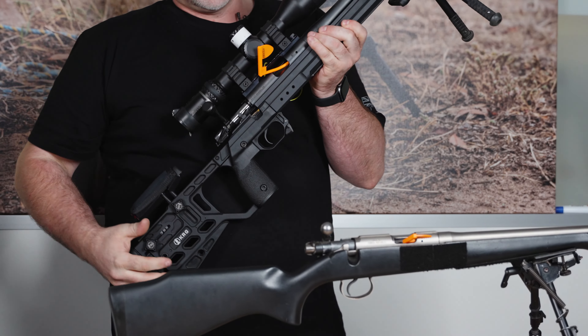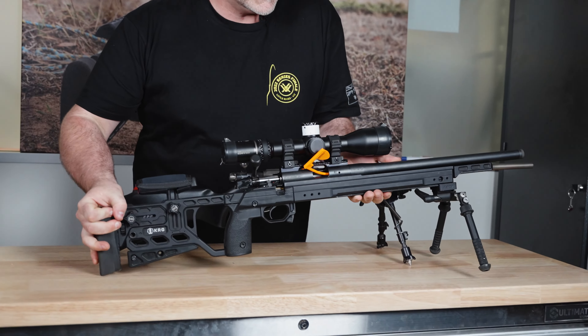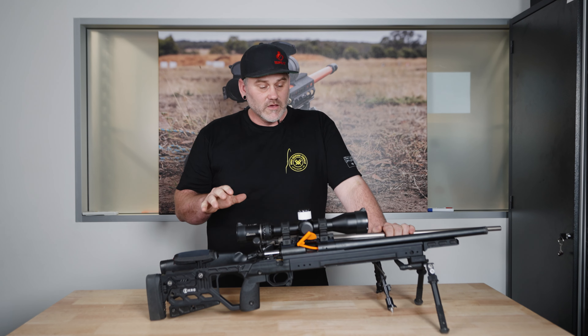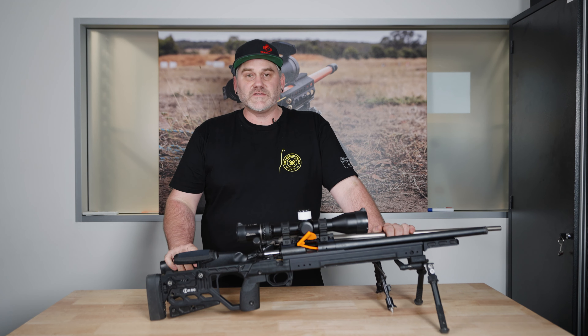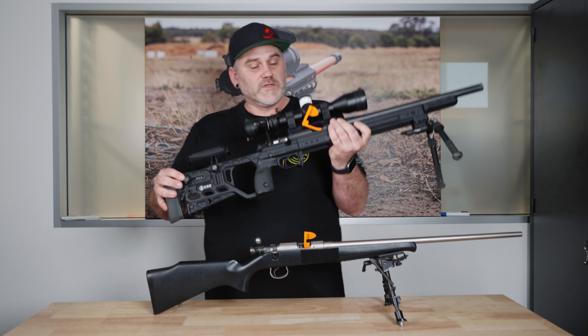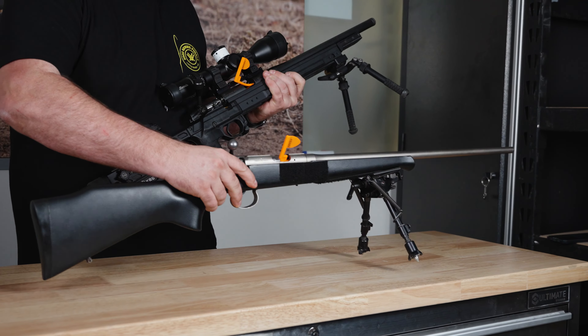Many of you who have been watching for a little while know that I upgraded my CZ to this Bergara, and I want to go through a few of the reasons as to why, and also perhaps why you don't need to, especially if you're getting started.